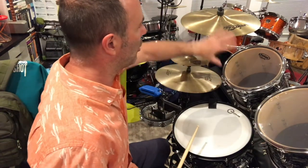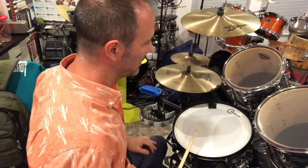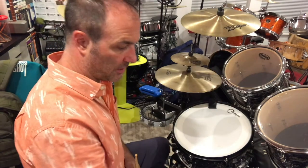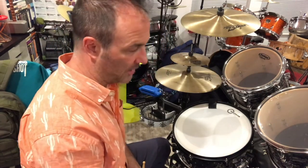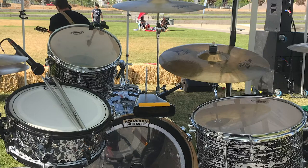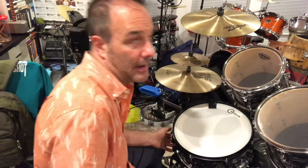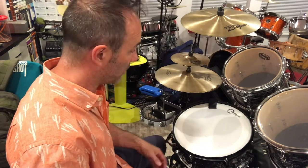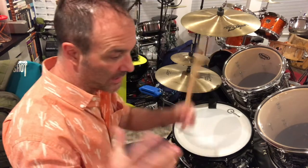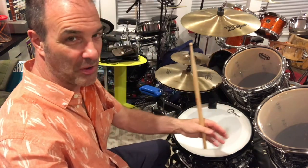One stand holds both the tom and the crash cymbal together. What's nice about this is that if I feel I don't really need a five-piece kit tonight and can get by with the Ringo setup, I just don't even bring this in. Then I have everything I need right here because there are no more stands. Obviously you need a hi-hat stand, a snare stand — which holds my snare with all its extra sounds — and a throne. But everything else is hooked to various drums.